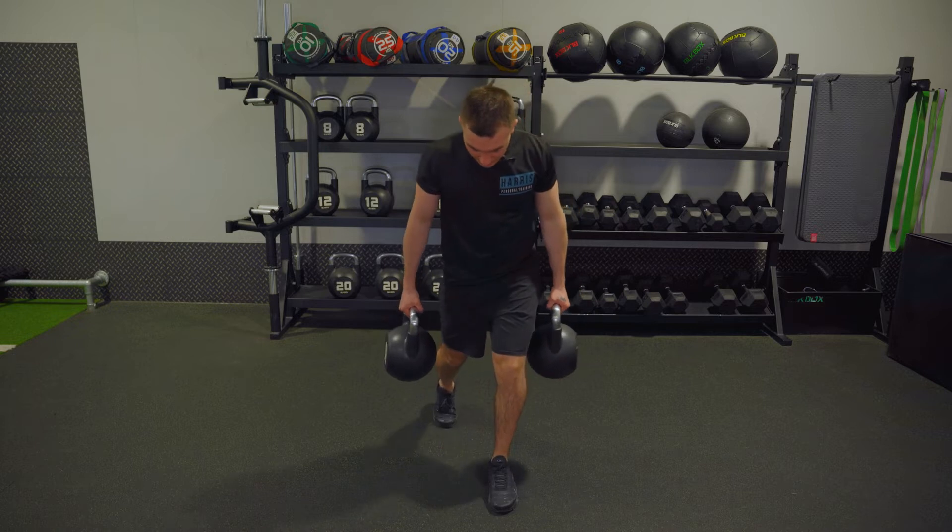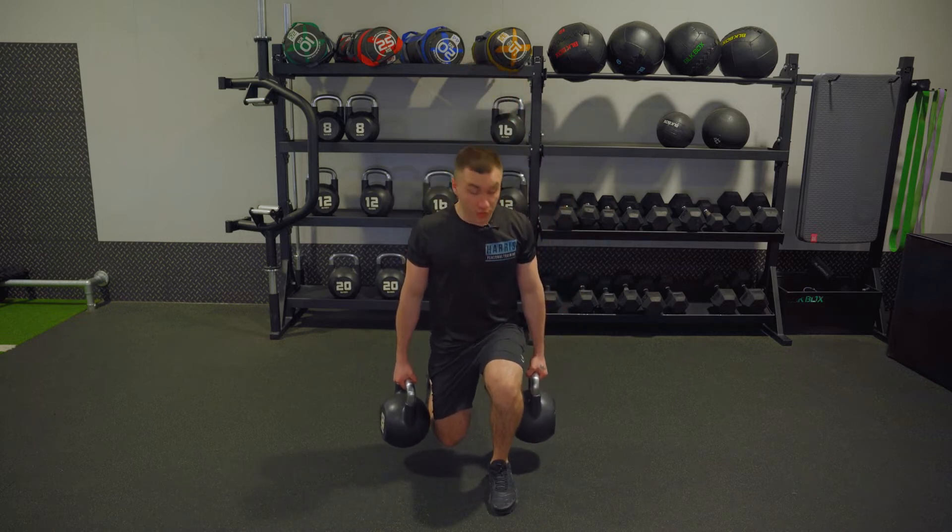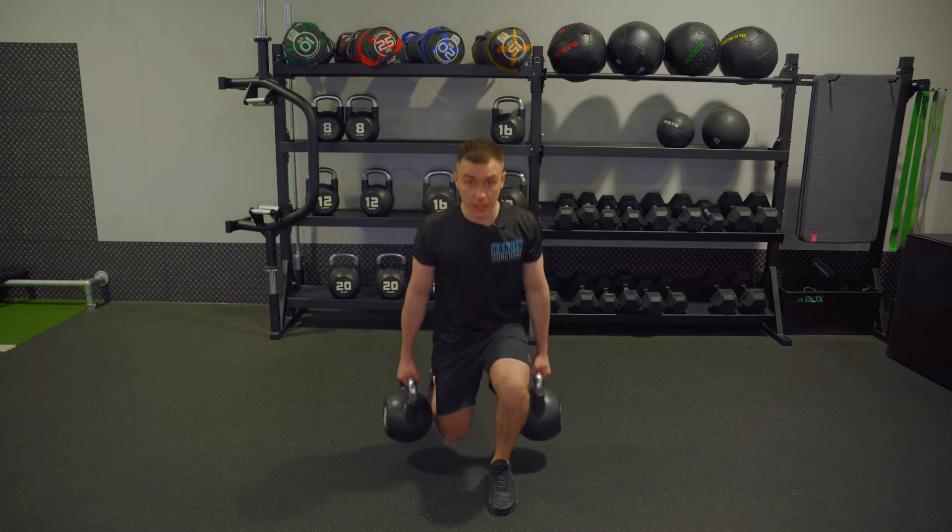Take a step back into your split stance. Essentially, this is your split squat. I drop down, back knee, and I drop off the front. From here, down on the back, up on the front. Down on the back, up on the front.